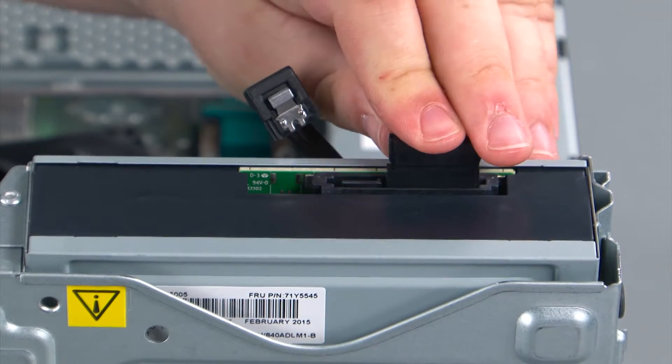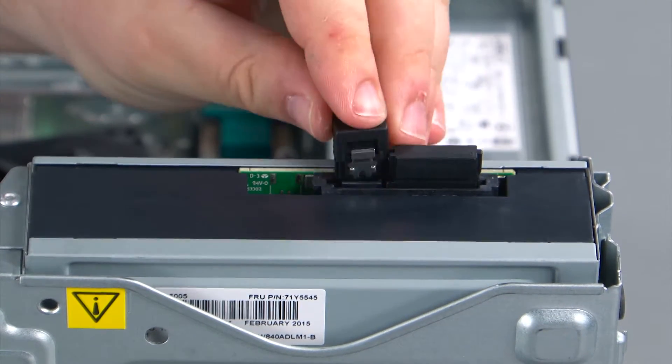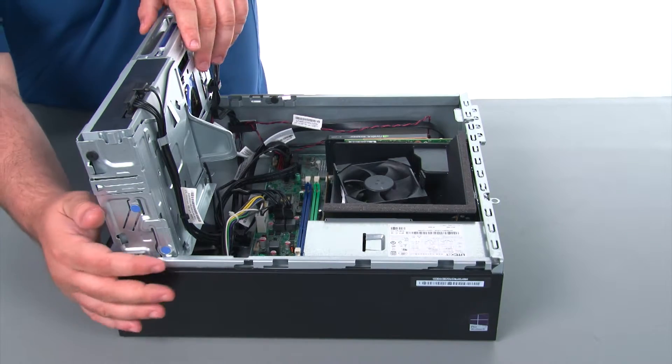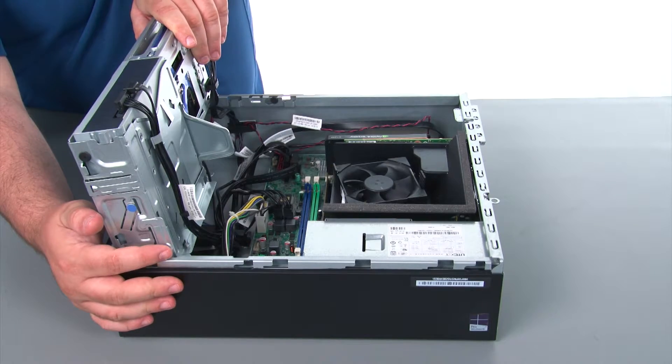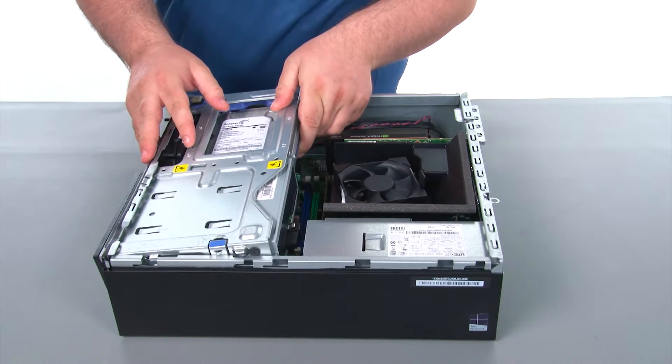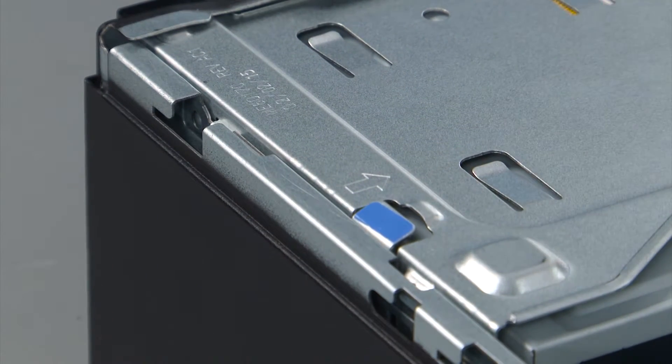Then we are going to connect the power and the SATA cable. When closing the drive bay assembly, we first need to lift slightly upward on the assembly, press inward on the release latch, and then swing the assembly down until the lever locks it into place.